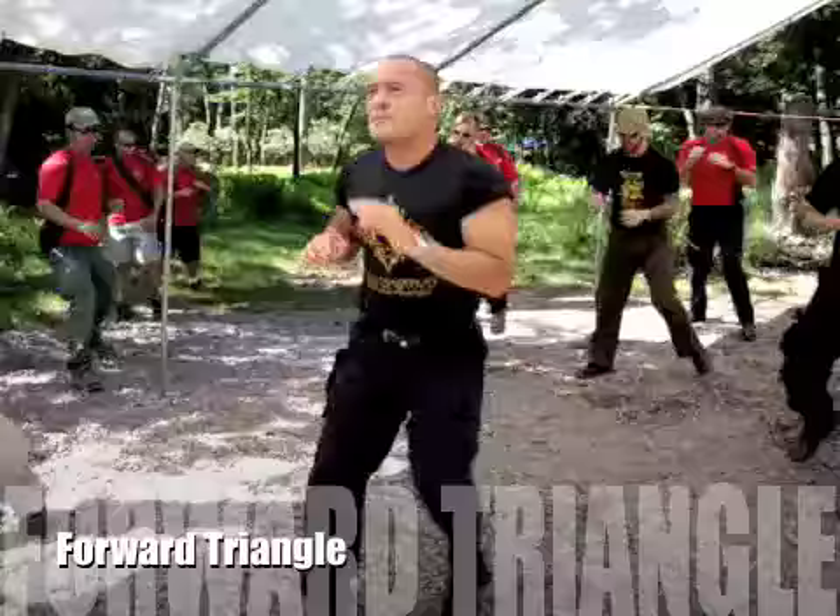You'll notice my hands are always on guard, whether it's right-hand lead, left-hand lead, or neutral.